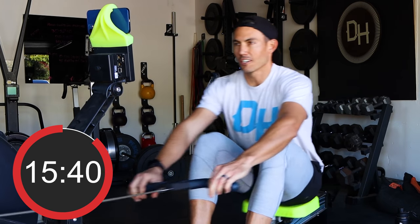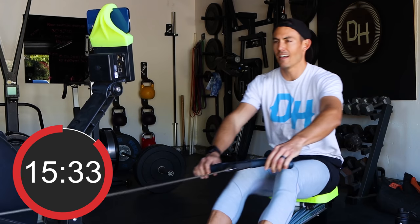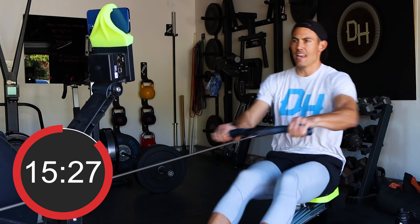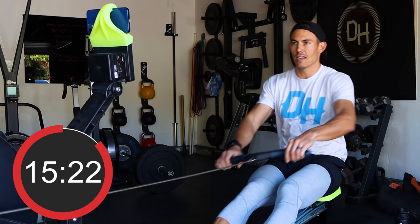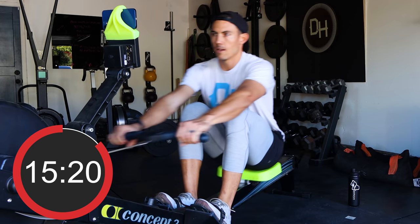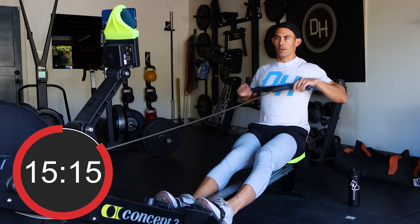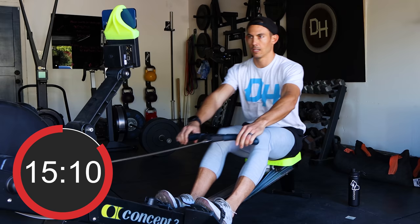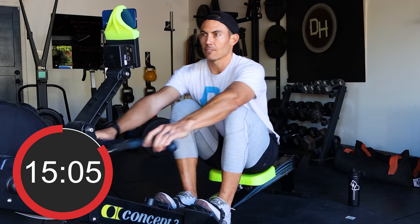Take mental stock: how much longer did your fourth minute feel versus your first? Probably quite a bit if you're anything like me. Want to know how to make a minute feel like an eternity? You sit on a rower. Okay, getting ready to pick it up again — one minute of rest and we're going right back into it.